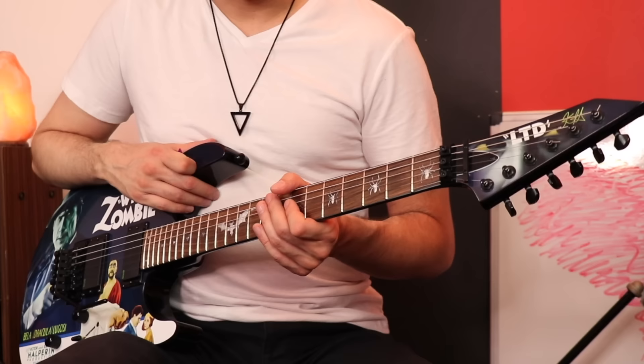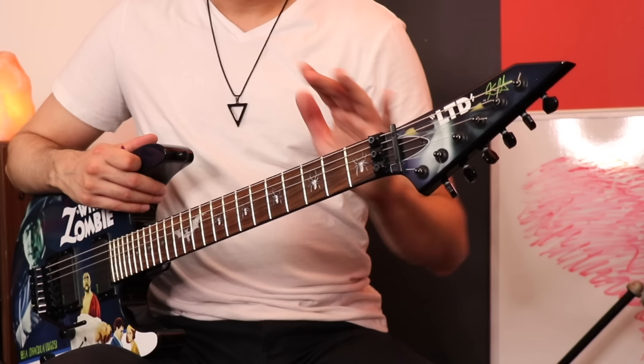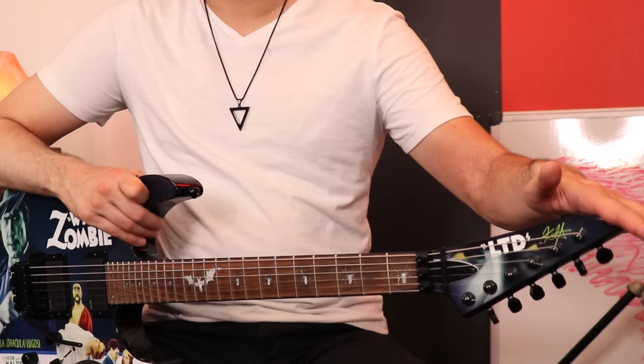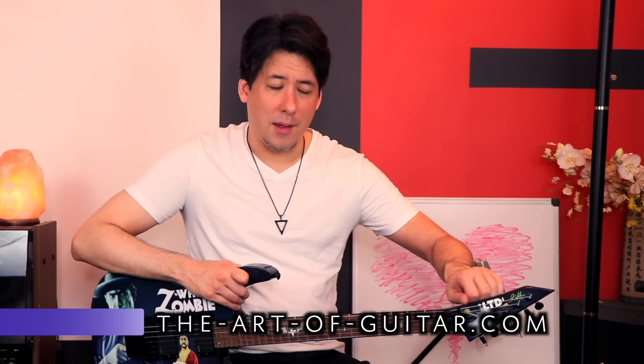I wasn't too excited about the reverse headstock, even though this is one of the more low-profile reverse headstocks. Some of them back in the day would go up at a crazy angle, and I never liked the look of that. This one's more of a straight shot. The only thing I didn't like is that all the tuners are on the bottom — so I have to reach down and I'm not used to the direction you have to turn them. That's just a personal preference.